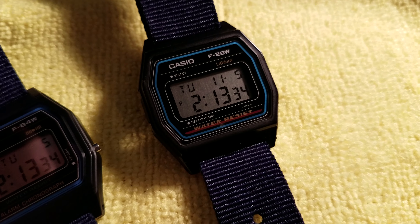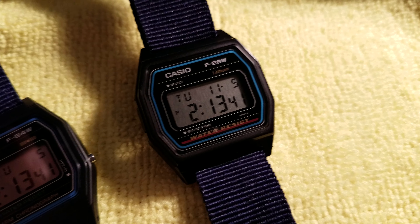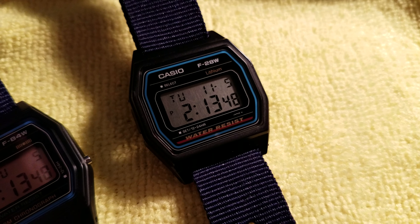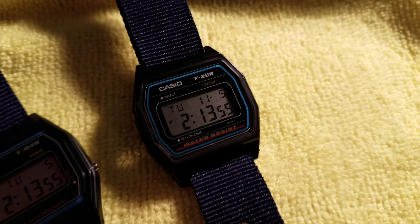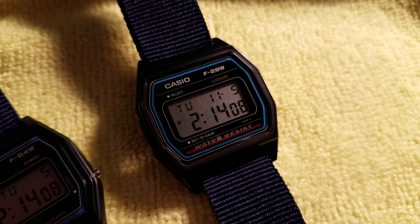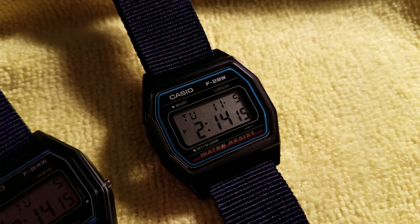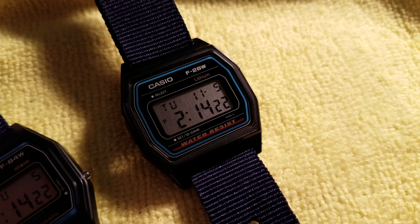Let me talk about this F28 real quick. Very difficult to find. I bought this new years ago. It does not have a nightlight, it does not beep — it's just a clock, which is great. But when it went out of production it just freaking vanished. You can sometimes spot them on eBay, but very rarely, and when you do they're really beat up. Mine is a little bit used, just a few minor dings on it. I've seen guys selling these things for a hundred bucks for a seven dollar watch.